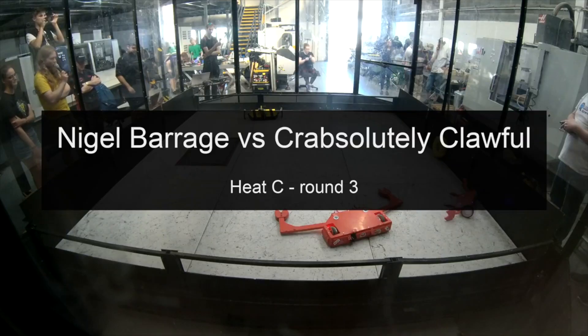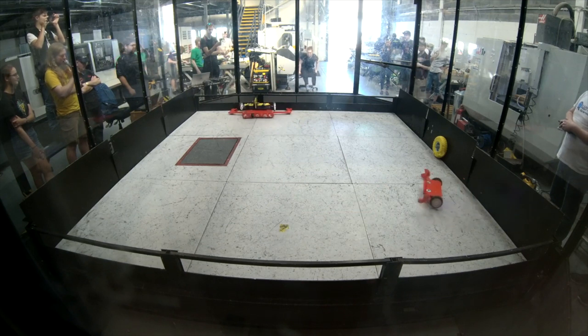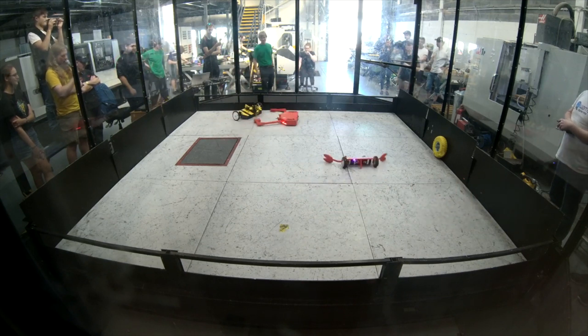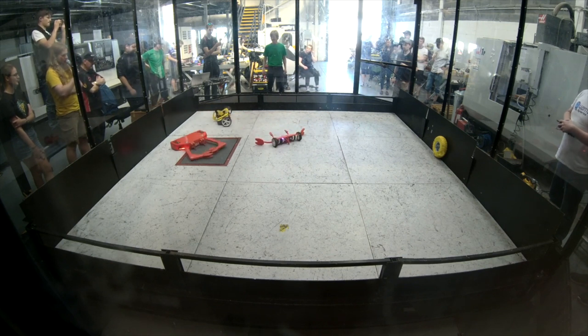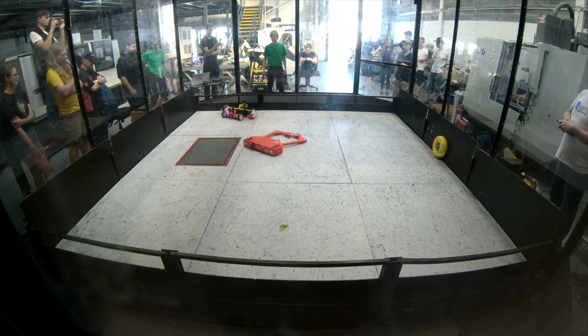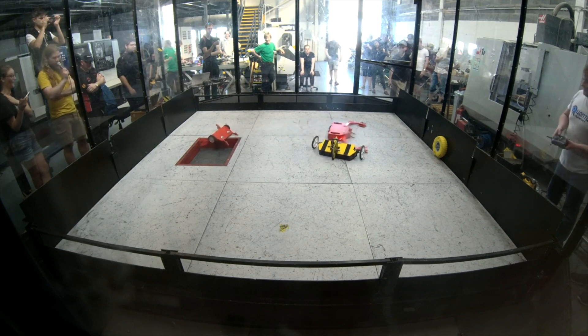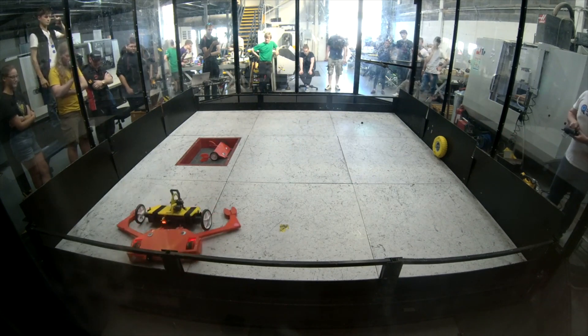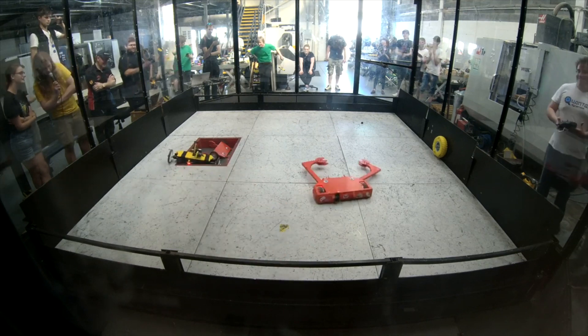My next fight was against Nigel Barage, a vertical spinner. He'd had a lot of drive issues early in the day so he wasn't at full potential, but I had a good tussle with him. The minibot got involved — I actually threw my minibot in the pit, but I also managed to get him in the pit. That was the first win of the competition.